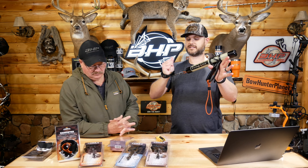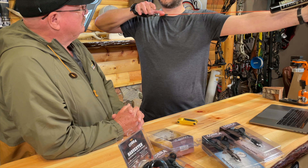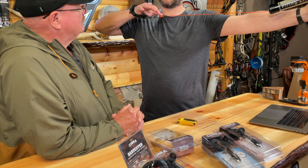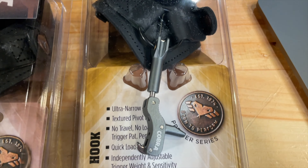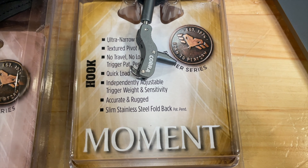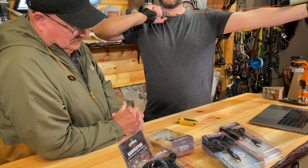This has an amazing trigger — I was telling Kevin, I really like this one, it has a really nice trigger. It's a hook style with a very comfortable strap. One cool thing about the strap: it has a glow-in-the-dark feature, so if you drop it in the woods, the word 'Cobra' is reflected. You shine your flashlight and you'll see it reflect.